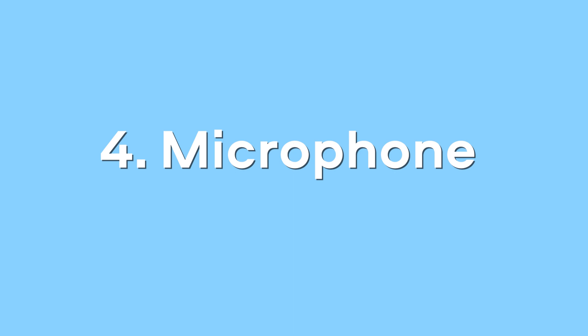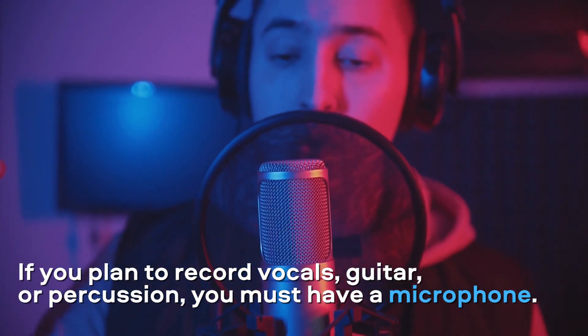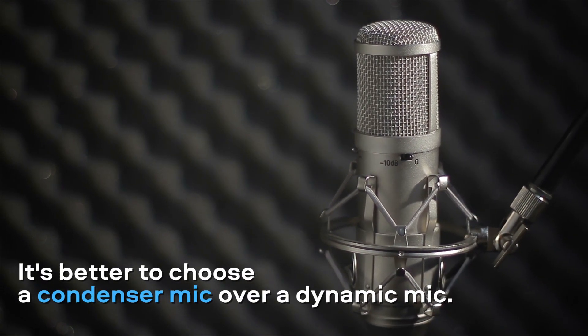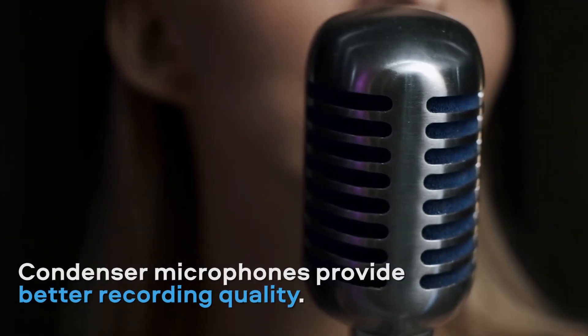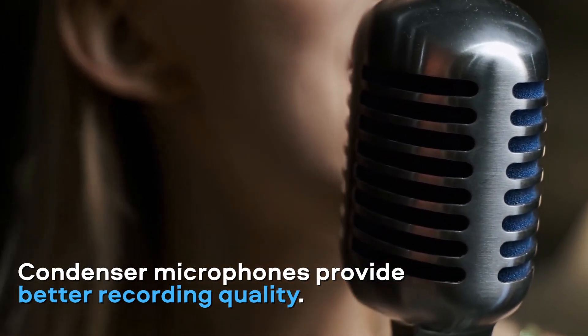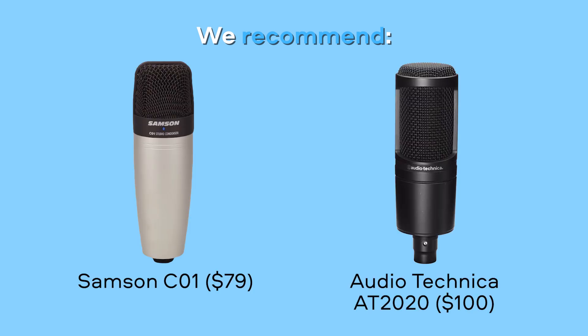Microphone. If you plan to record vocals, acoustic guitar or percussion, you must have a microphone. It's better to choose a condenser mic over a dynamic mic. Condenser microphones have greater sensitivity and provide better recording quality. We recommend these two popular models – Samsung C01 or Audio Technica AT2020.